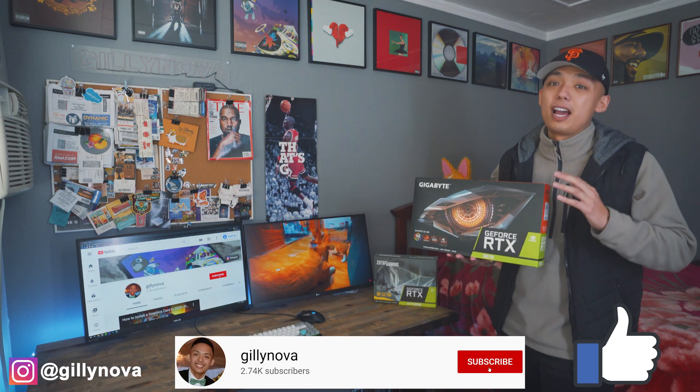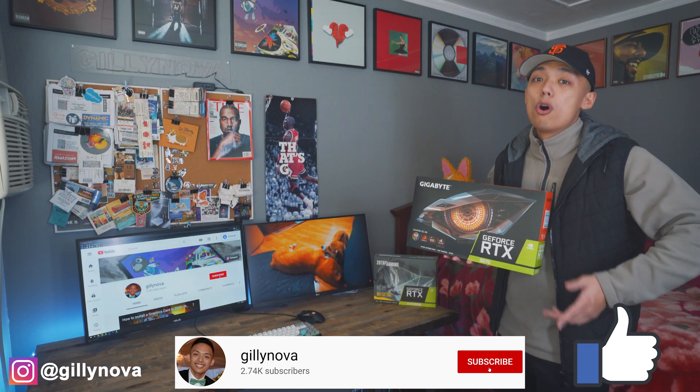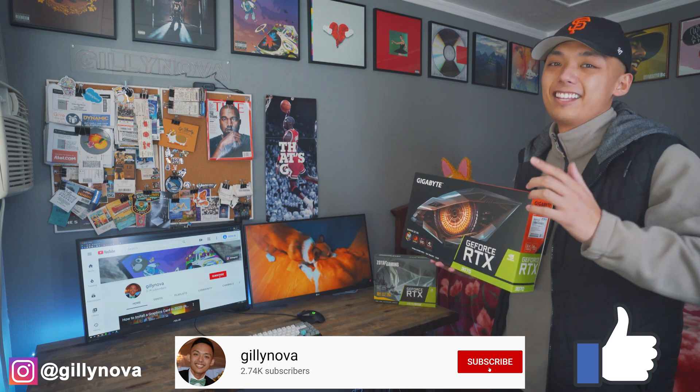Before we continue the unboxing and installation of the RTX 3070, please hit the like button down below as it helps my small channel grow. Hit the subscribe button if you haven't already. And if you have any questions, please leave a comment below or you can reach me on Instagram at Gillyanova.